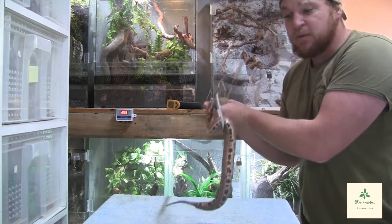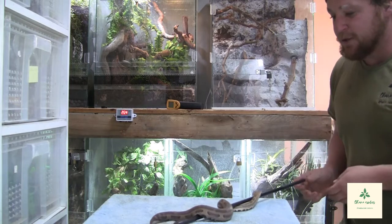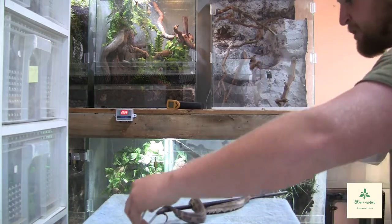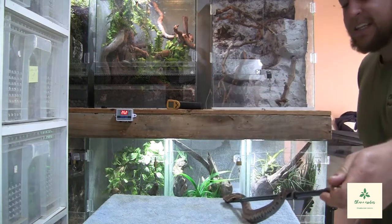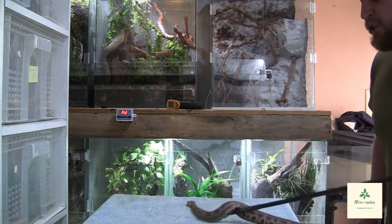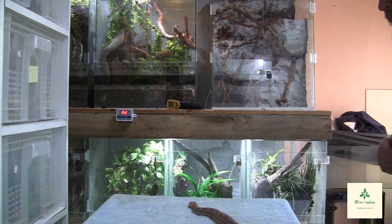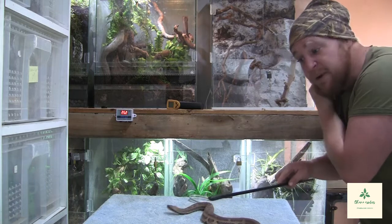What makes that very interesting is when they actually do lay eggs, the eggs usually take only two to three days before they hatch. So it's not really a true egg-laying species, but also you could say they're not really a true live-bearing species either, which is really, really interesting.